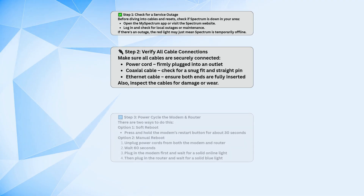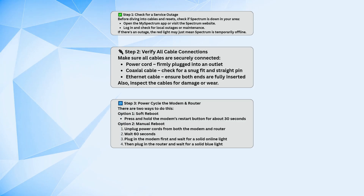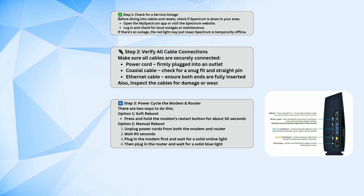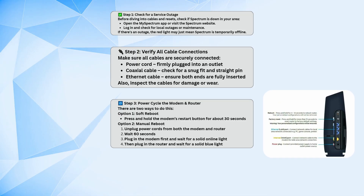Next, try restarting the modem and router. You've got two options here. If your modem has a restart button, hold it down for about 30 seconds for a soft reboot. Otherwise, unplug the power cords from both the modem and the router and wait about a minute.